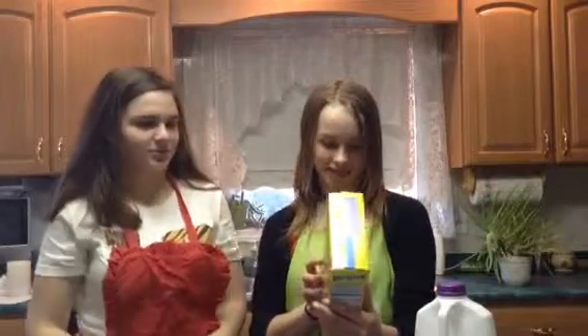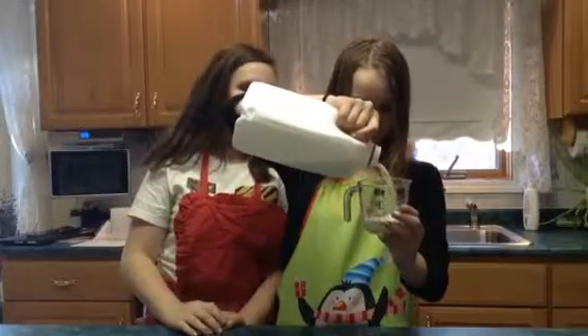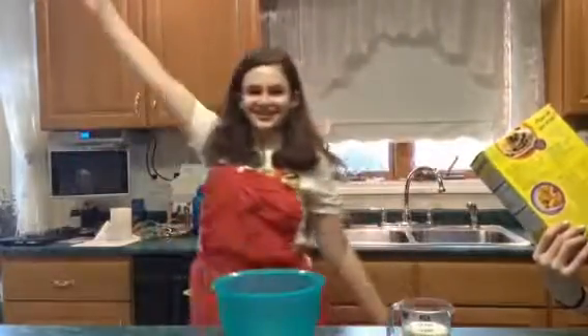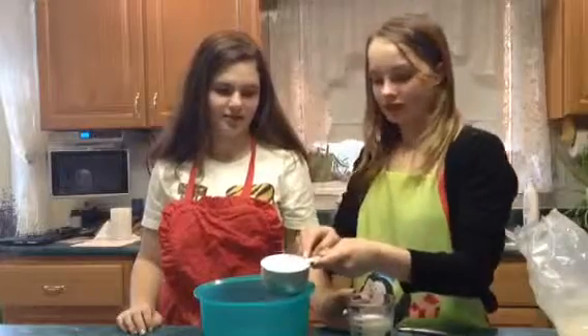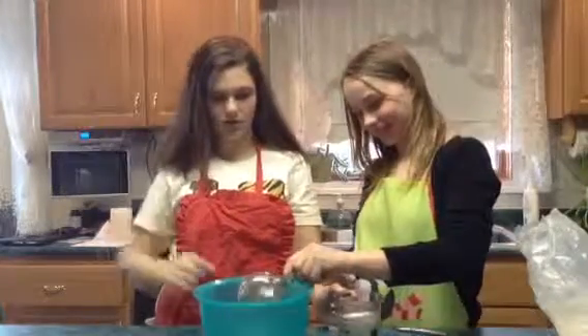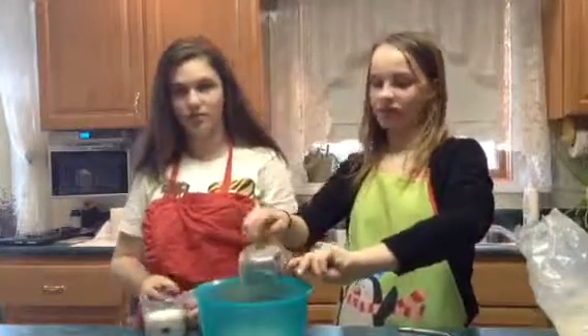Okay, we're using this quick. We need two-thirds cup milk. No, it's two cups.